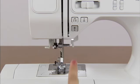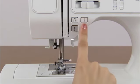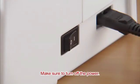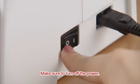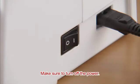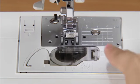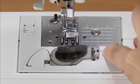Before setting the lower thread, press the needle position button once or twice to raise the needle. Raise the presser foot and turn the power off. Slide the button on the right of the bobbin cover and remove the cover.